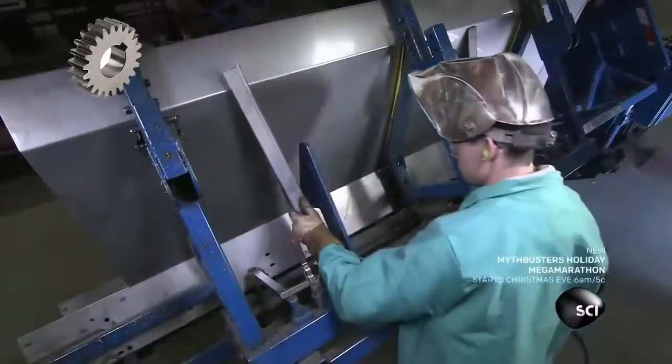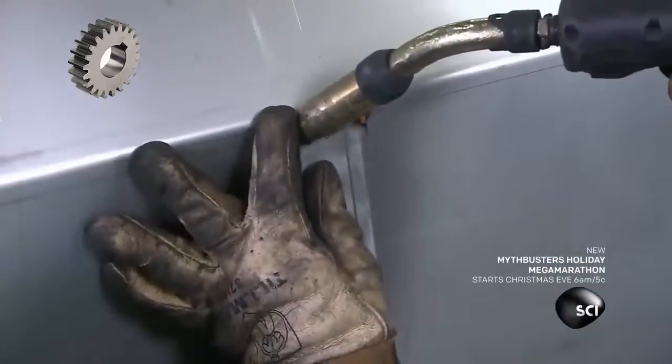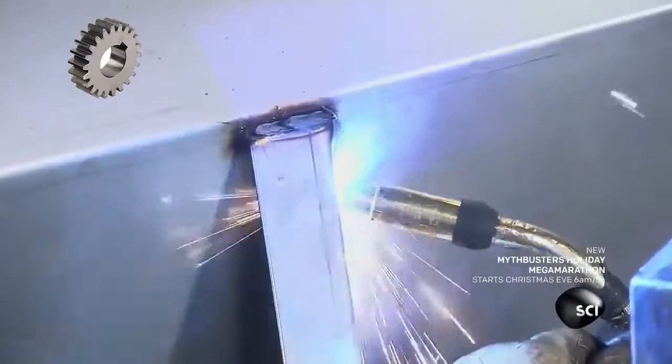A worker clamps the hopper panel in a fixture to prop it up, while he welds rib supports to the outside. He adds two or three ribs to each side panel depending on the size of the spreader.